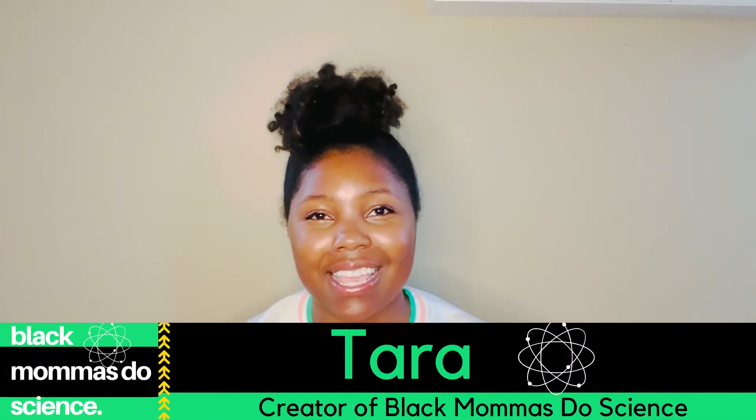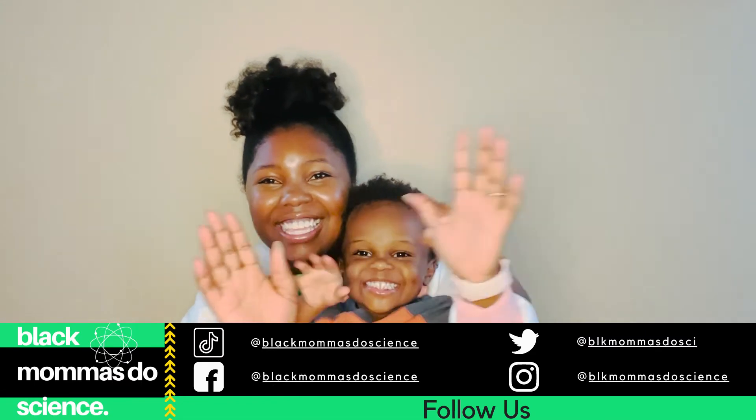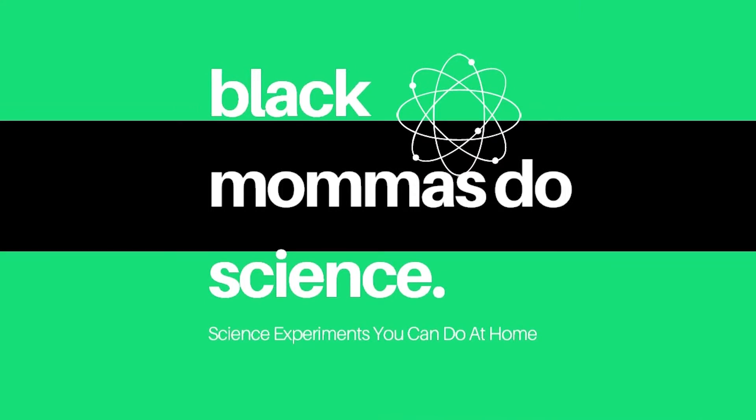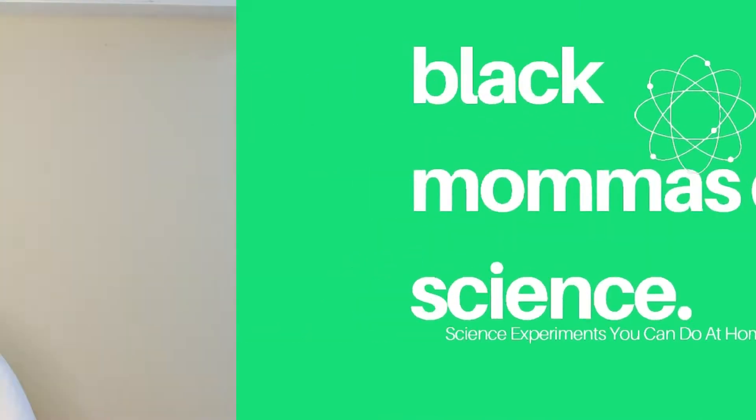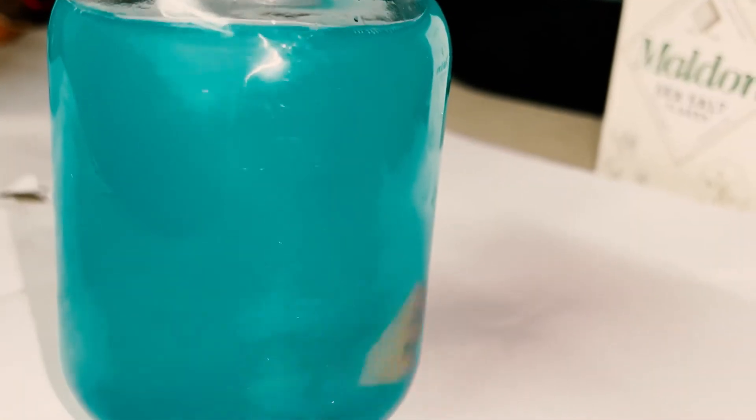Hey y'all, welcome to Black Moms Do Science. This is a YouTube channel that I do with my son, and every week we will be doing really cool science experiments that you can do at home. So this week we have a really fun weather experiment — we are going to be making a tornado in a jar, and then we'll discuss all about how tornadoes form. So come on, let's go!